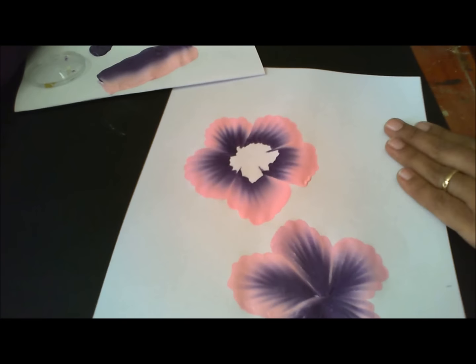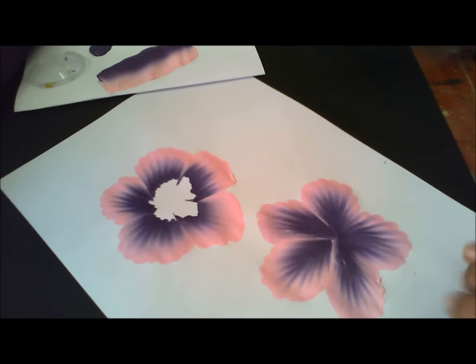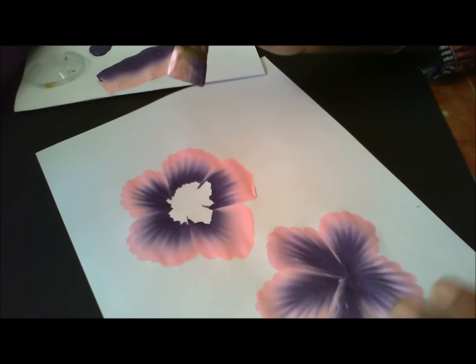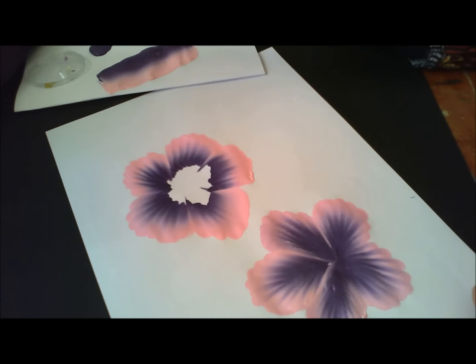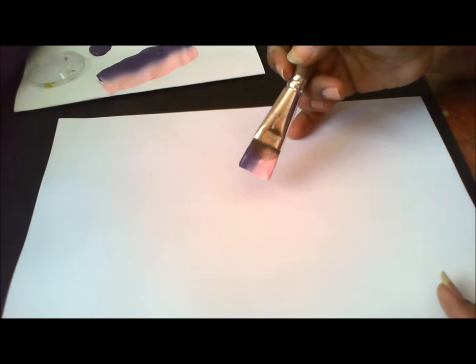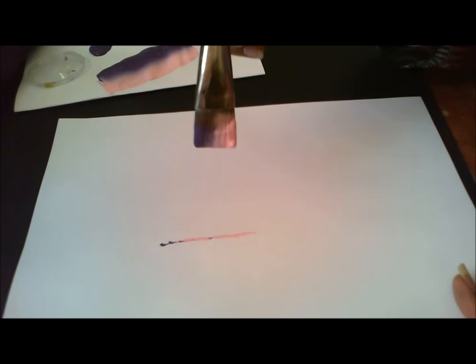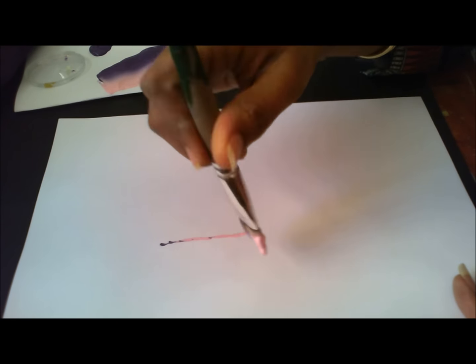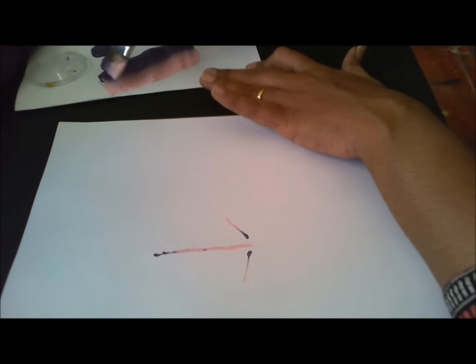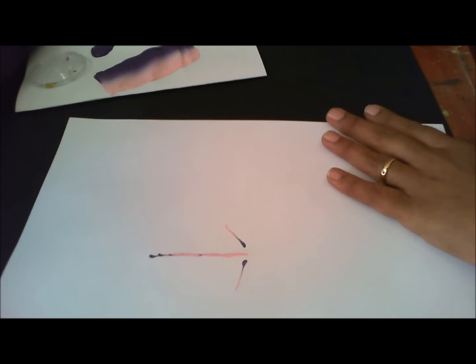Now we will be adding a leaf here. Leaf — I did not teach you in my last tutorial, so this is a new component to this video. What we will be doing for the leaf is, I will show that on a separate page and then we will come back here. For the leaf, I will first show you with a straight leaf. Once you learn that, we can bend our brush however we want and make the leaves any way possible.